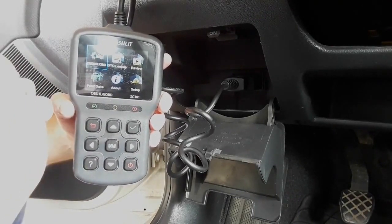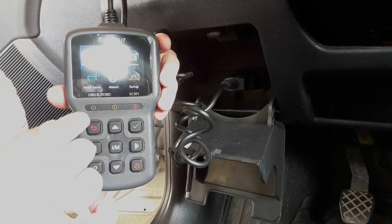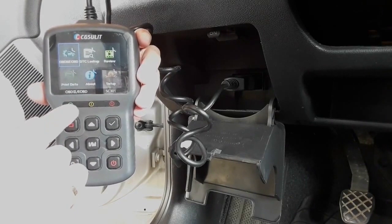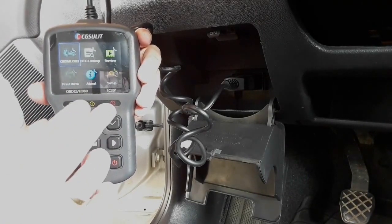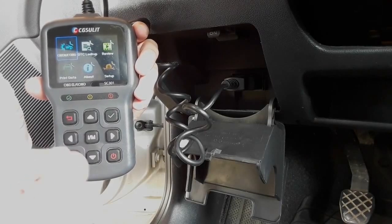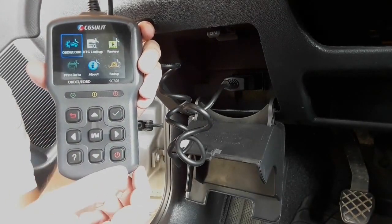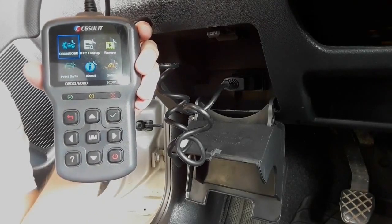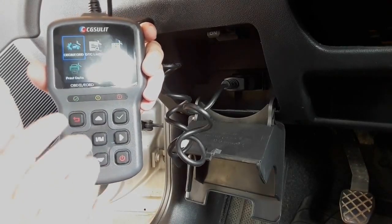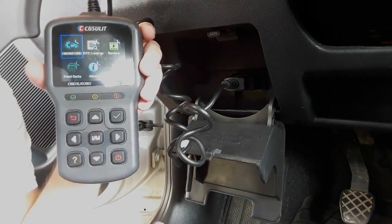We'll go briefly into each menu. Under the TFT screen you also have a bar with a green, yellow, and red light. If everything is okay after reading the codes, the green light will come up. The yellow is for problems that are not that severe, and the red light comes up if there is something that you should solve immediately. Under the bar you have buttons for moving through the menu — arrows, a confirm button, back button, power button, and question button. There is also the IM button which enables you to do a fast scan without going through the whole menu procedure.